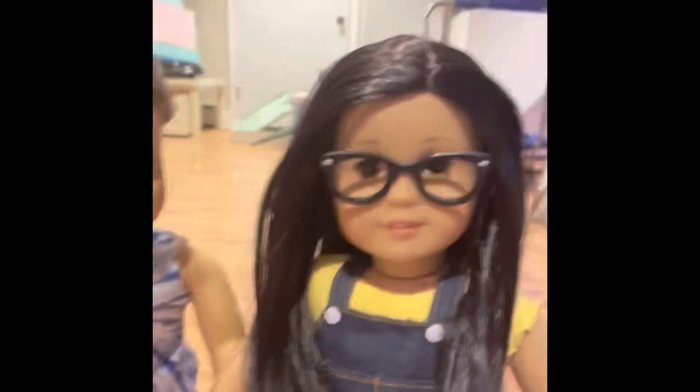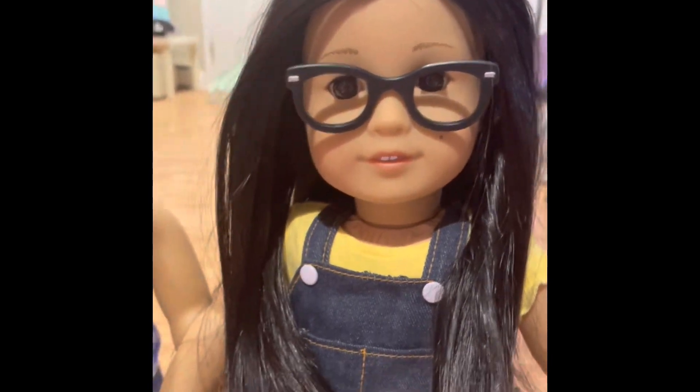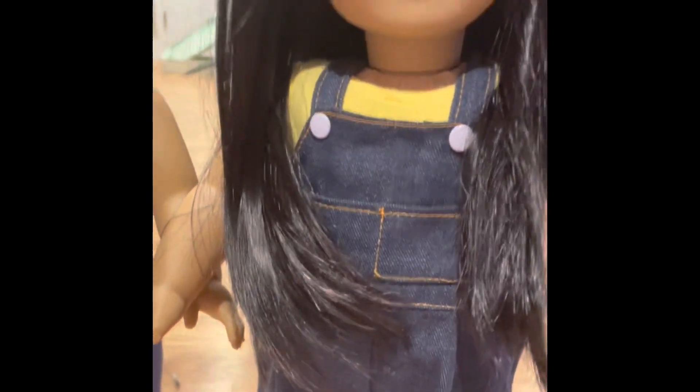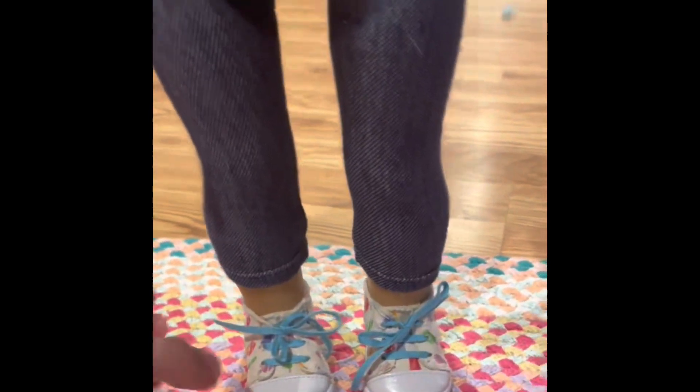For Frankie, I already dressed her up — I used my Z doll and gave her these glasses, I have no idea where I got them. I also got these overalls, again no idea where I got them, and this yellow shirt from Kira's camping outfit. She has these neat shoes, but they're not going to matter in the picture.